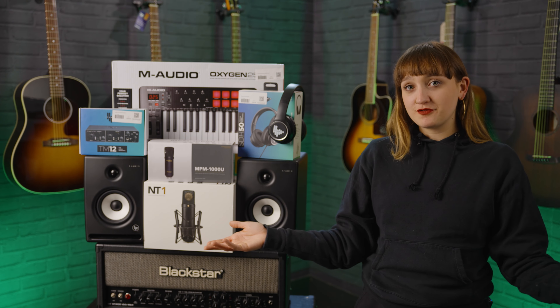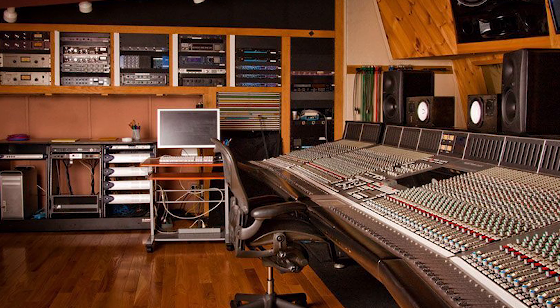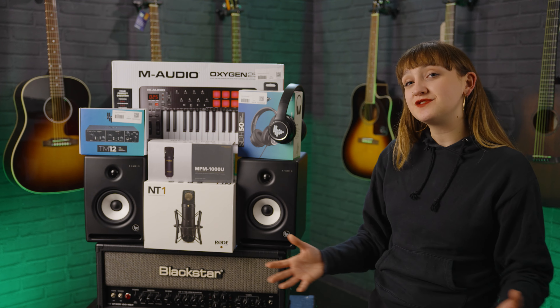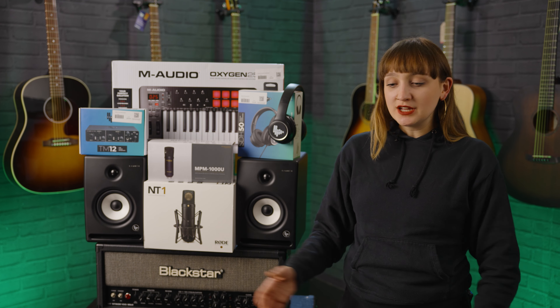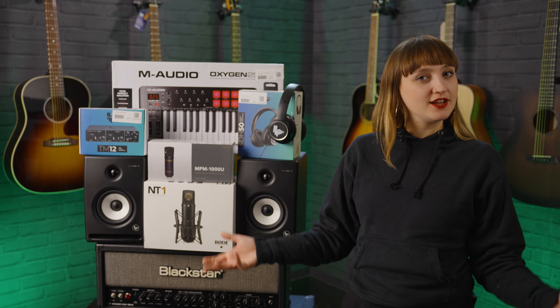First things first, the number one essential item you're going to need to get going is of course an interface. If you aren't familiar with what an interface is — if you've ever been to a big recording studio, you'll see those huge desks where you plug everything into. When you're at home you're obviously not going to have one of those, so an interface is a USB version with anywhere from one to two to six to eight channels depending on what you need.